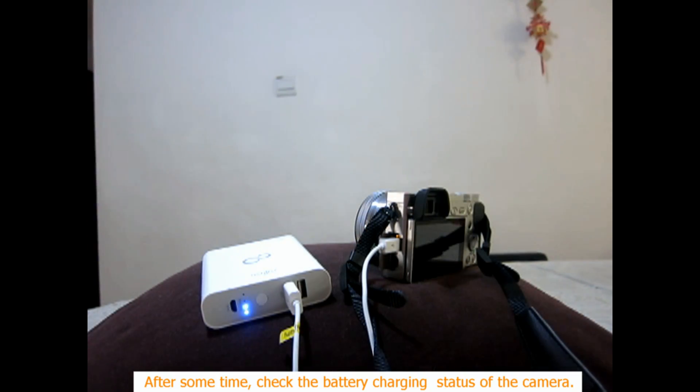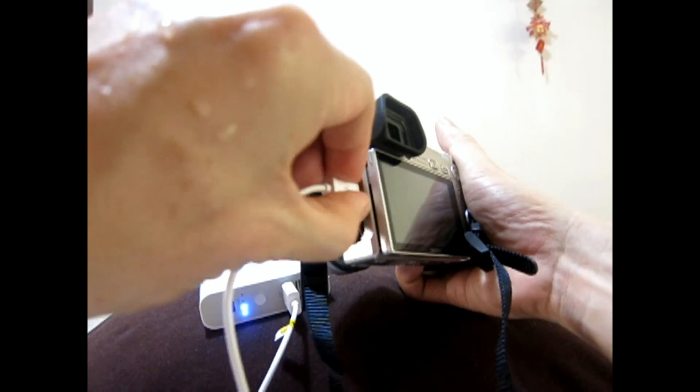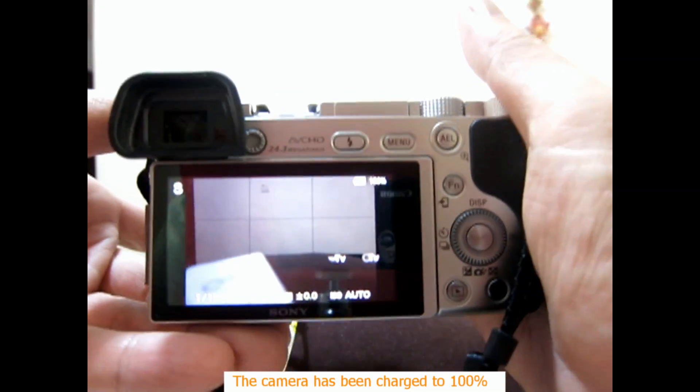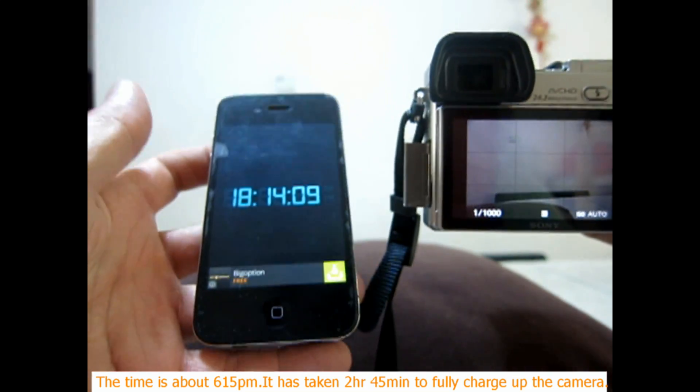After some time, the charging status of the camera is checked. Switching on the camera, it shows the camera has been charged to 100%. The time is about 6:15 PM, meaning it has taken 2 hours and 45 minutes to fully charge the camera.